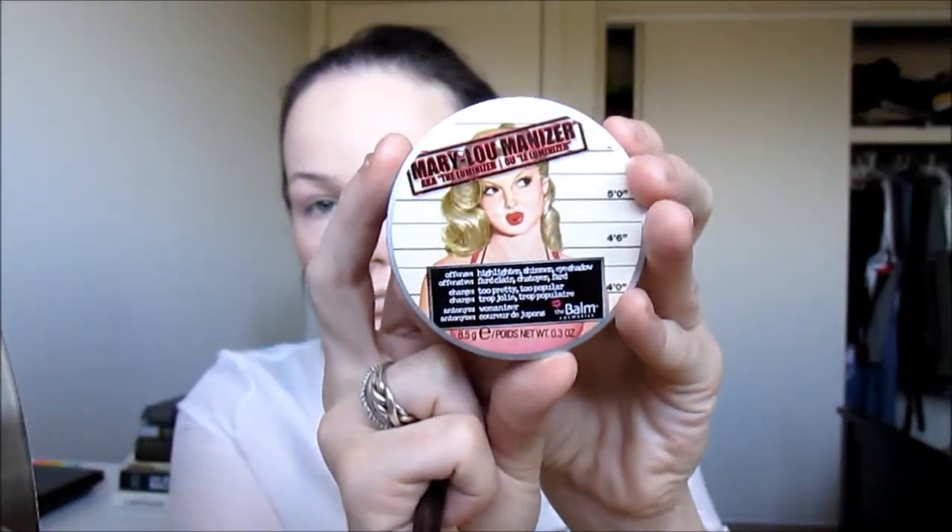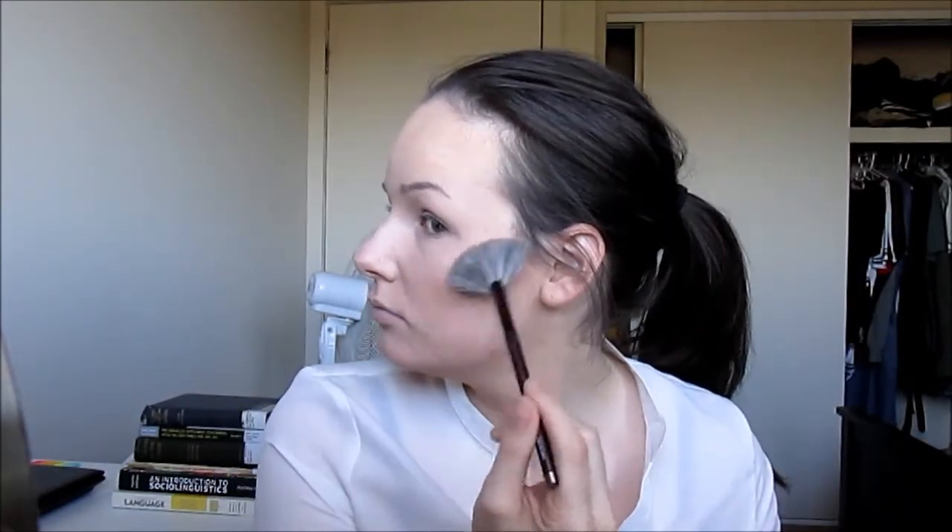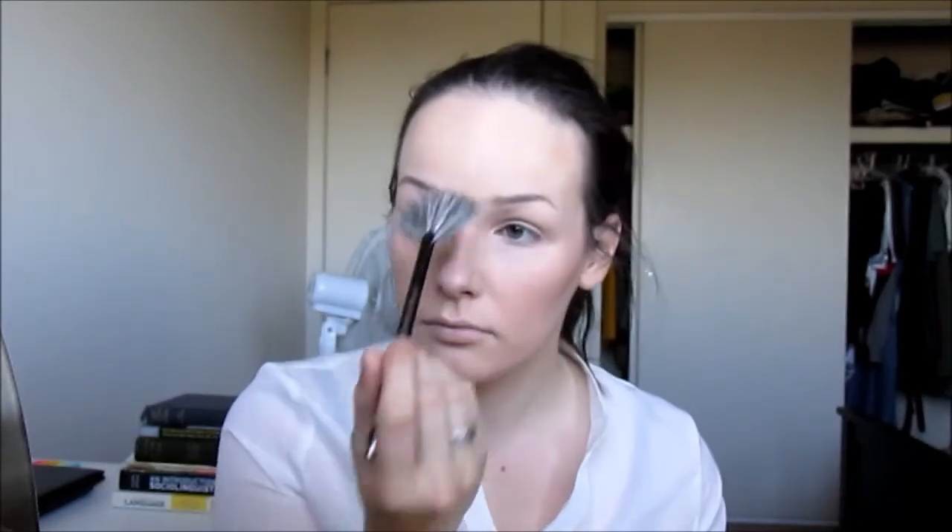Now I'm going to take the Mary Illuminizer, which is this beautiful highlight. I'm taking a little fan brush and putting this on the top of my cheekbones, with any excess going down my nose, in between my eyebrows, a little bit on my cupid's bow, and then just a touch on my chin. Now I'm going to set all of that with MAC Fix Plus to give it a nice dewy finish.